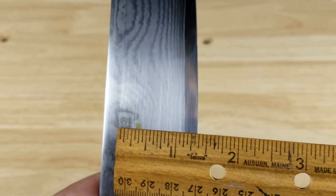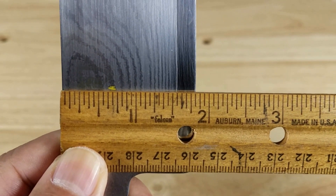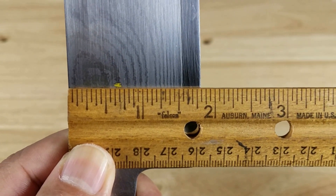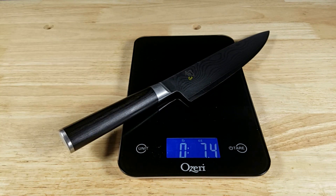Just to give you a measurement height-wise of the blade, how tall it is — just about an inch and three quarters. Let's get this on the scale here. Coming in at 7.4 ounces. A roll of quarters has 40 quarters in it, that's about eight ounces. So just short of a roll of quarters.